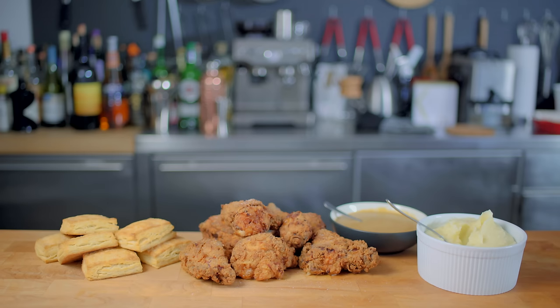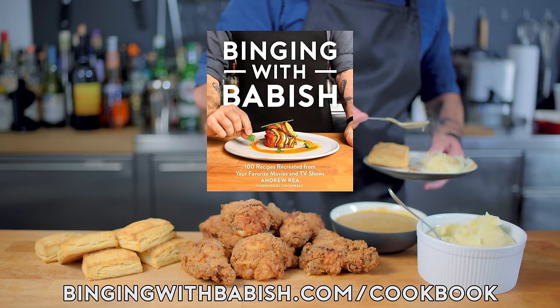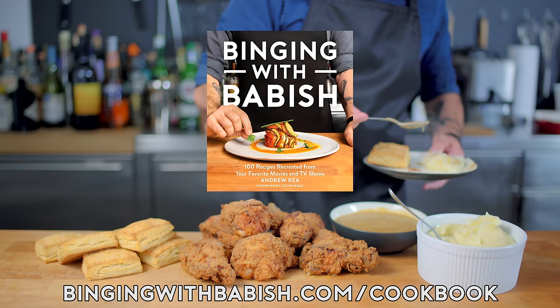Hey folks, as I mentioned earlier, my new cookbook — Binging with Babish: The Companion Cookbook — is available for pre-order now. It is being released on October 22nd and features the first 100 recipes from my show, beautiful photography, funny stories, and inside glimpses into my weird and wild world of food recreation. If you pre-order the book, you will get access to special blooper photos, sneak peeks, and an exclusive recipe. Head on over to bingingwithbabish.com/cookbook now to pre-order your copy today.